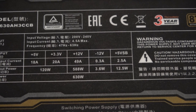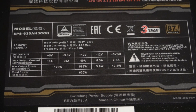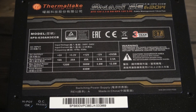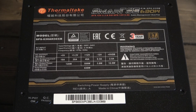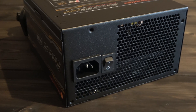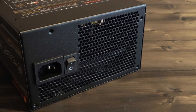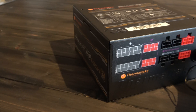The Smart SE 630 is 80 Plus Bronze rated, which means it is rated for at least 82% efficiency at 20 and 100% load. This means the unit will not only be efficient at power draw from the wall but also efficient in heat dissipation and exhaust, producing lower running costs. The Smart series also features a relatively modest 49 amps on the rail, which is more than enough for a medium to moderately high-end build.